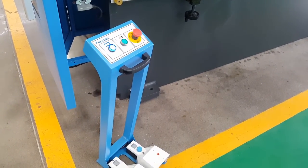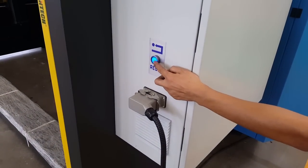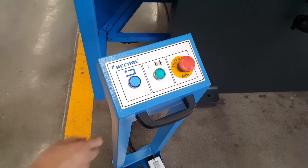Check the reset. Now we just press the reset — the blue button. So now the machine is ready.